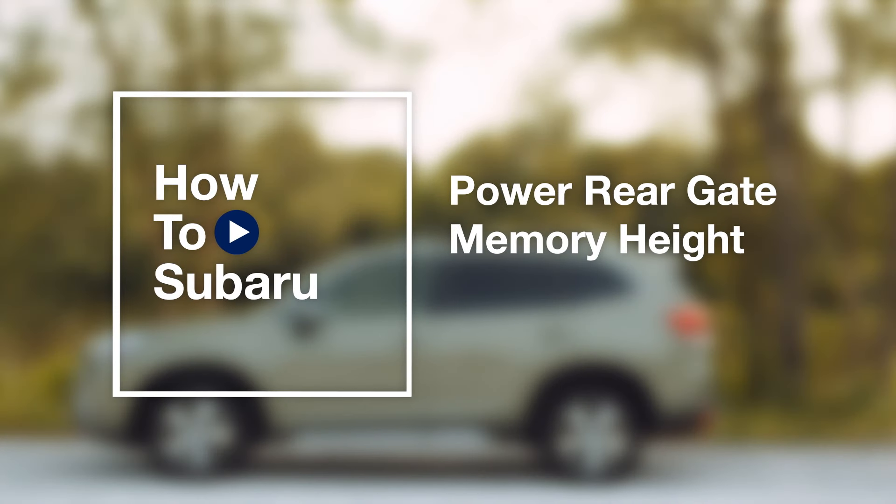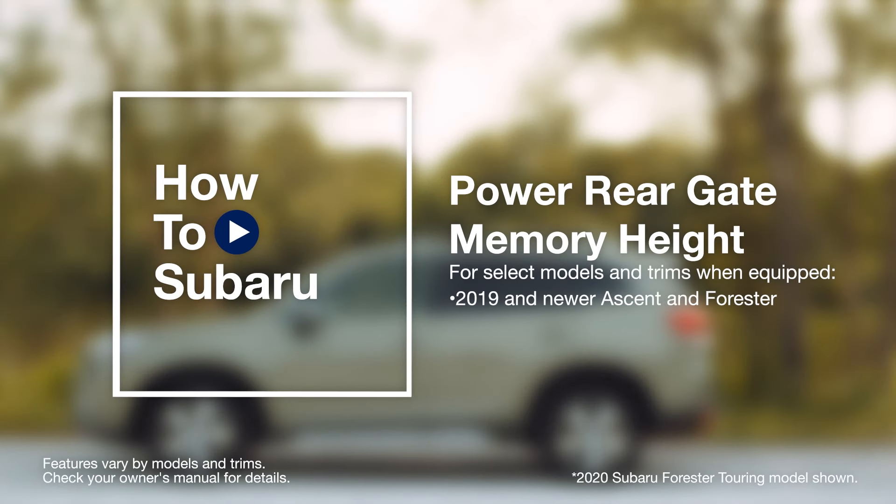The following how-to video applies to specific models and trim levels. Please take a moment to confirm this video applies to your Subaru.